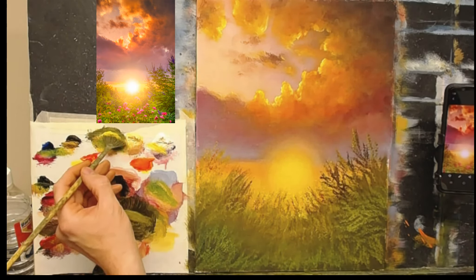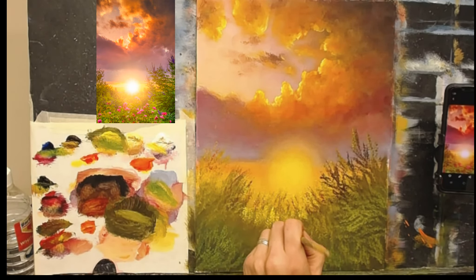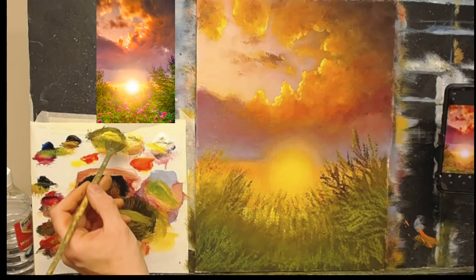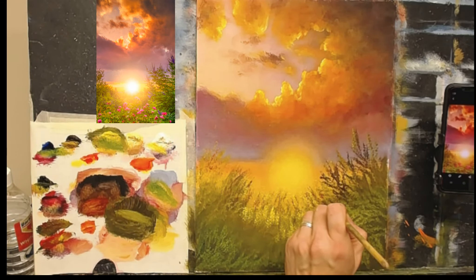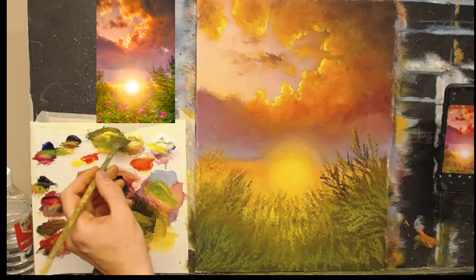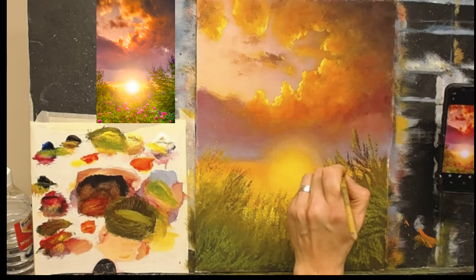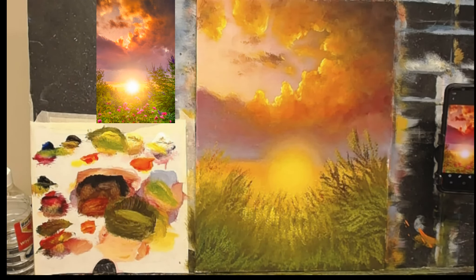I'm kind of inviting the sun down into the center of the painting — I just think it needed that. And perhaps one or two bright strokes up around here as well. Okay, let's get some nice rich pink going.